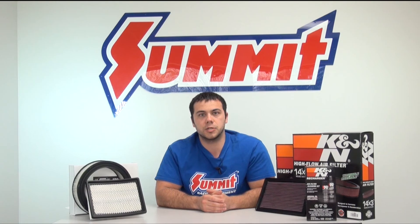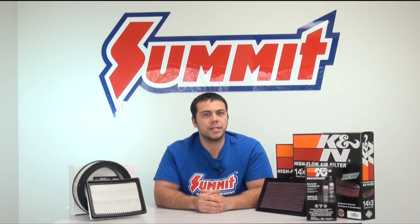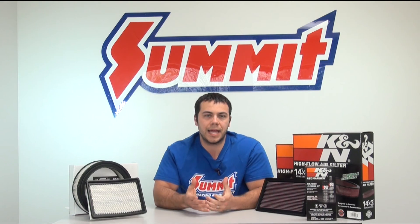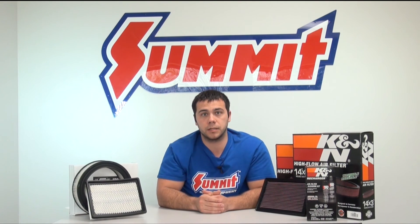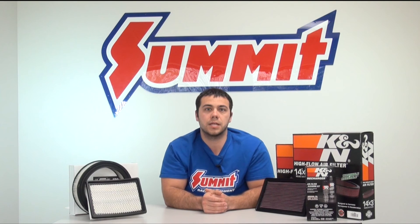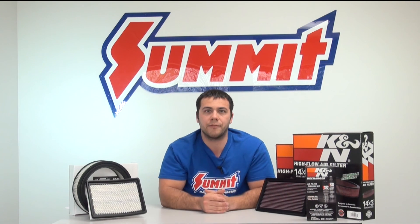So which type of filter is best for you — the cotton gauze or the paper filter? Well, that's really up to you to decide. The cotton gauze filters are reusable; you can get a recharge kit and use it for the lifetime of your vehicle. Paper filters tend to need to be replaced about every 3,000 miles or every oil change.